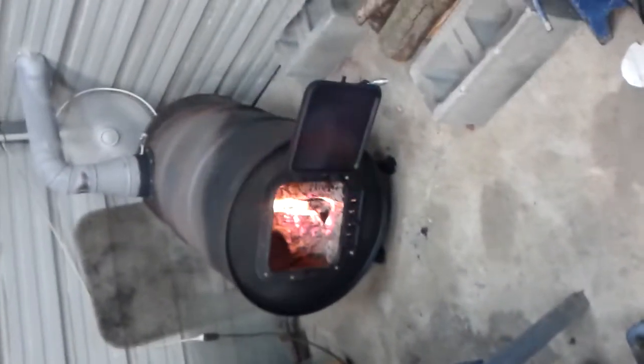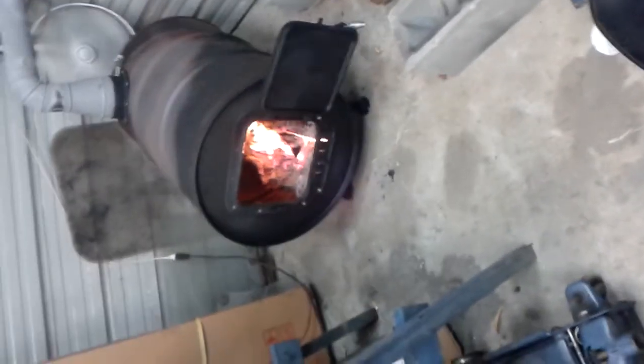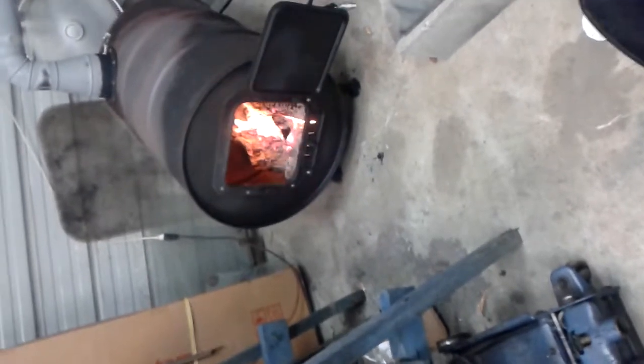This is my barrel stove that I made. As you can see, it's just a 55 gallon barrel. I went and got a kit from Tractor Supply and made it.